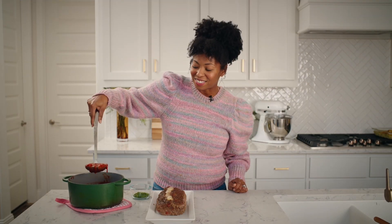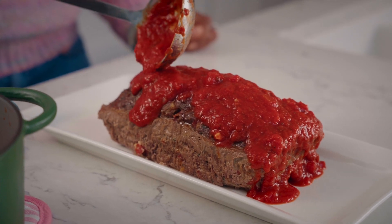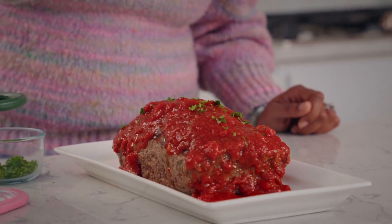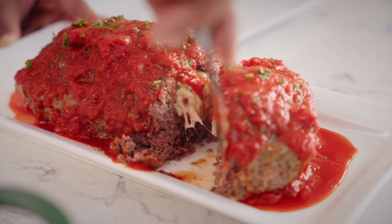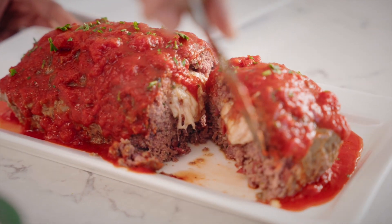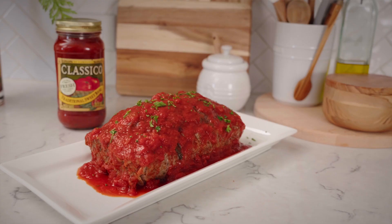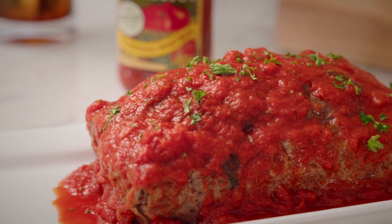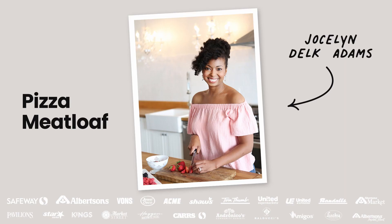Our meatloaf is out of the oven, and our last step is to add our sauce right on top. Then I just add a little sprinkling of parsley. And here is our perfect melty cheese surprise pizza meatloaf! If this isn't comfort food, I don't know what is. This is perfect for Sunday supper or even a weeknight treat. It's absolutely delicious, and I know the entire family will enjoy it.